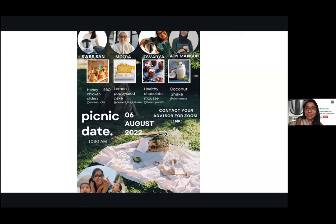Hello, good morning everyone! Today we are having our Zoom demo on a Saturday, and our topic is Picnic Day. Who doesn't love picnics? We have four colleagues today who will be cooking for you: Sui-san with honey barbecue chicken sliders, Moira sharing tips on baking and making a lemon poppy seed cake, Isharia with the healthy chocolate mousse, and I'm with coconut shake.